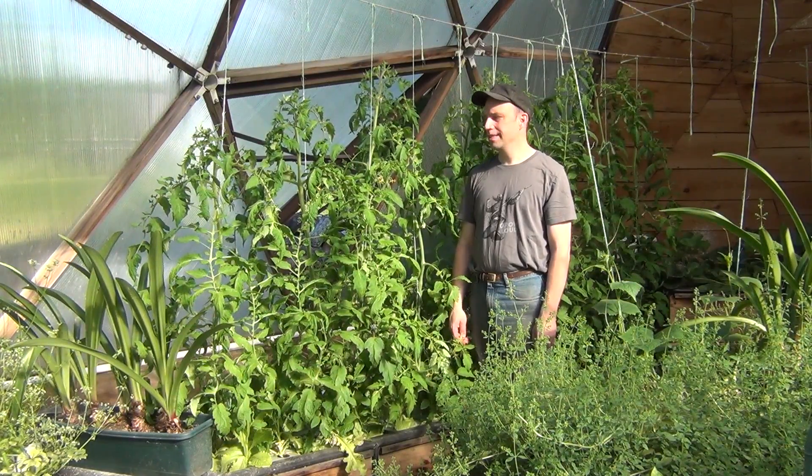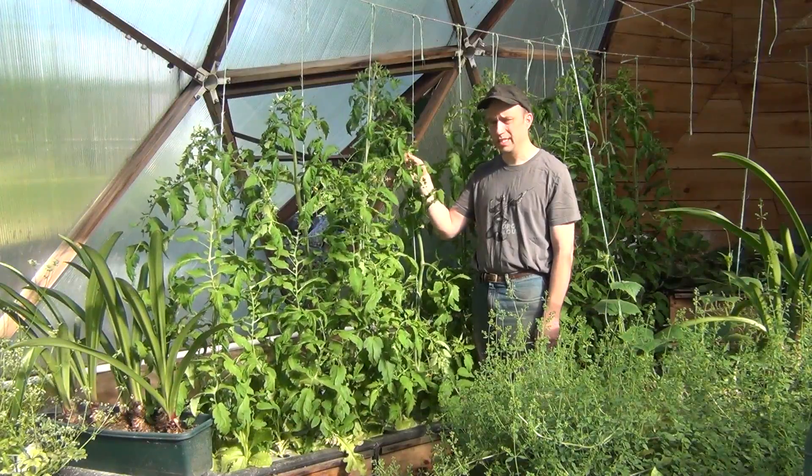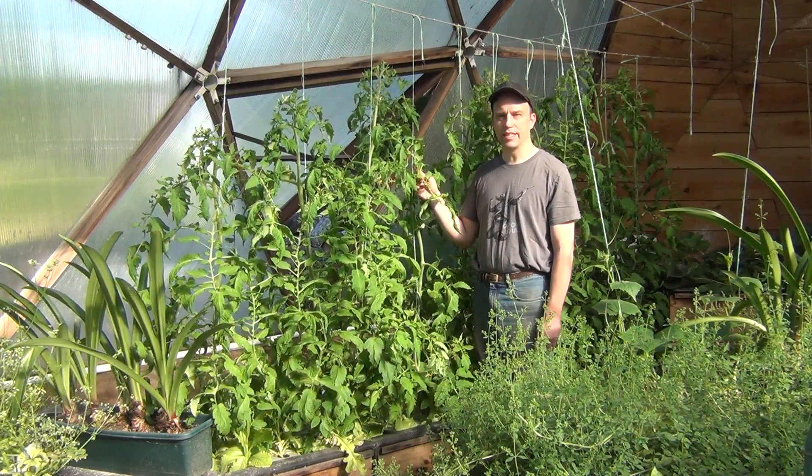Hi folks, welcome back. It's been exactly six weeks since I've planted these tomatoes in the deep water culture beds, so I figured I'd give you a quick tour and show you what general maintenance I've been doing on the plants to get them to grow like this.